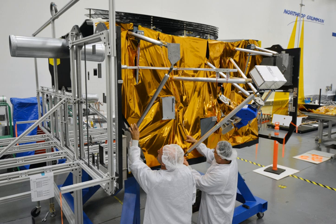Along with the sunshield, it forms the spacecraft element of the space telescope. The other two major elements of the JWST are the Integrated Science Instrument Module and the Optical Telescope Element.